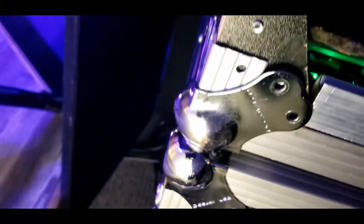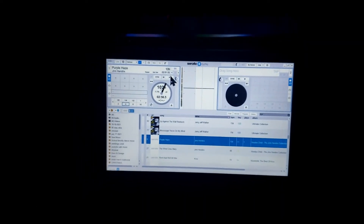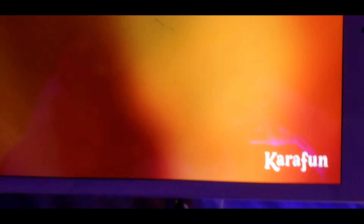I actually spun them around — they're on the side. Anyways, that's done. And I'm going to get the hardware on it next. We're rocking a Lenovo, and the Serato Pro here. This is the karaoke and it's on the Carafunto.